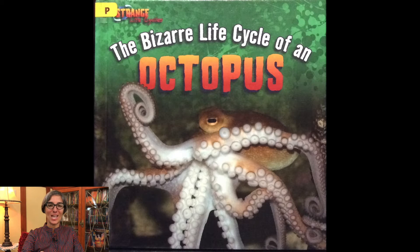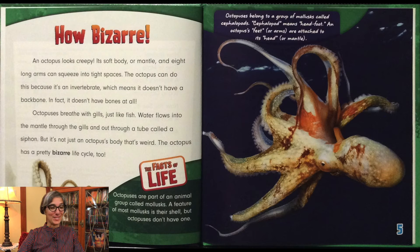It's written by Therese Shea. An octopus looks creepy. Its soft body or mantle and eight long arms can squeeze into tight places. The octopus can do this because it's an invertebrate, which means it doesn't have a backbone. In fact, it doesn't have any bones at all. Octopuses breathe with gills just like fish. Water flows into the mantle through the gills and out through a tube called a siphon. But it's not just an octopus's body that's weird — the octopus has a pretty bizarre life cycle too.